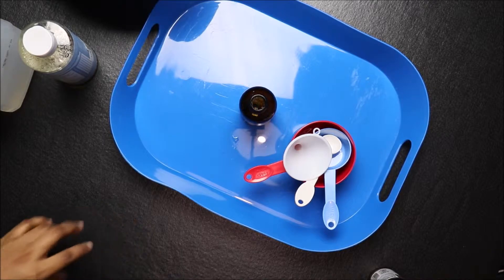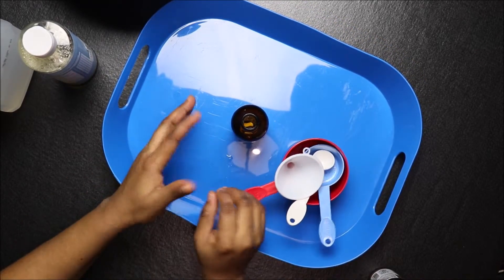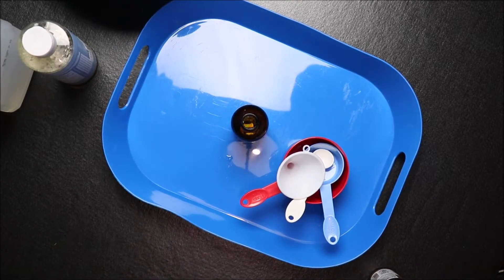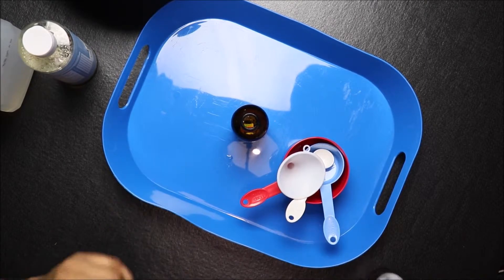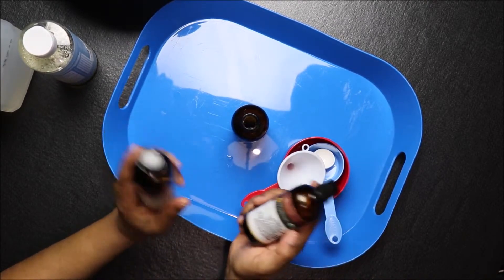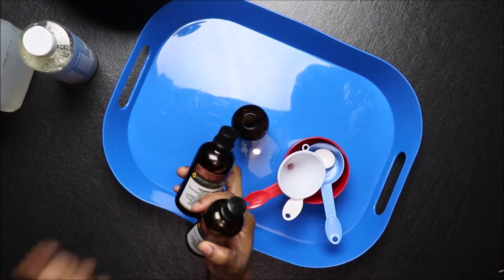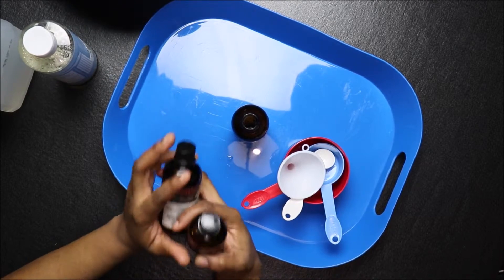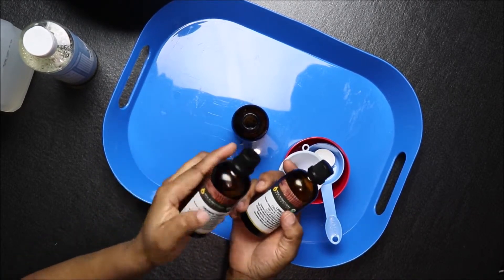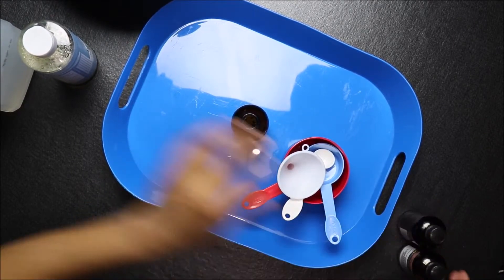Welcome to the channel. In this project we're going to make a very simple dishwashing soap liquid. We're going to make citrus — citrus is the most popular dishwashing liquid to make at home. What we need today is orange essential oil and lemon essential oil.